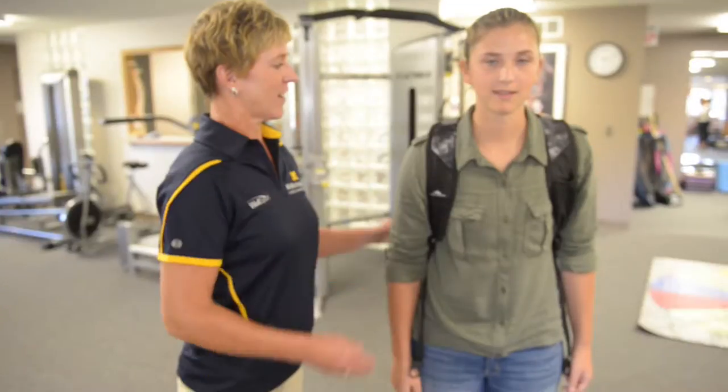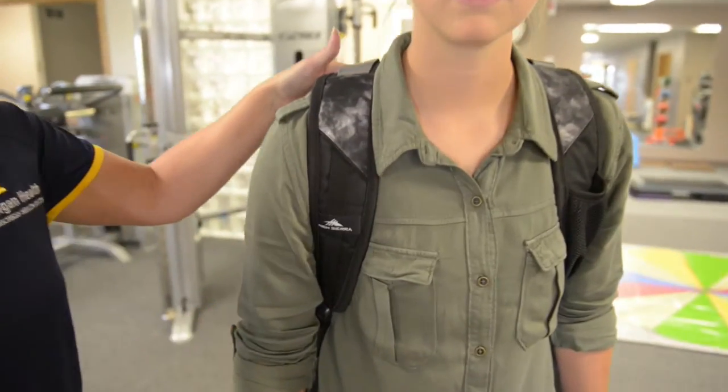When getting your backpack ready for school or helping your children pack them, please keep these simple tips in mind. Choose a bag with wide padded straps to properly support weight on your shoulders.